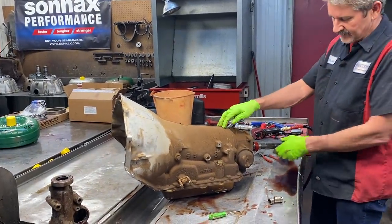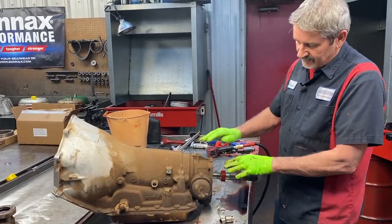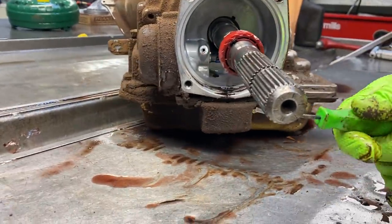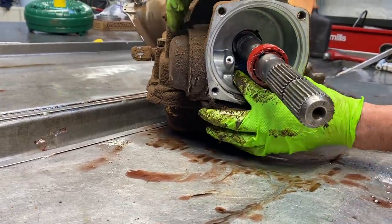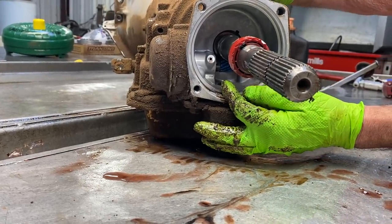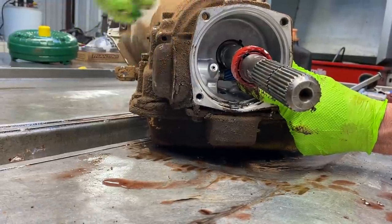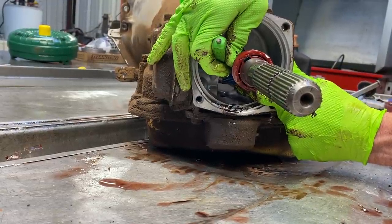Any time you have bushing wear in the back of the transmission — especially the case bushing and the tail housing bushing at the same time — you're going to get the shaft set down low on the governor gear. The plastic gear is underneath the main shaft. So if you get wear in the bushing and the tail housing, this shaft sets down on top of this gear and breaks it off. So if you get a 700 with the gear broke off, that's why. If you put a new gear in, it's going to do the same thing. You can see the distance this gear moves back and forth — that's very excessive. You just barely want it moving. You don't want it moving that far.